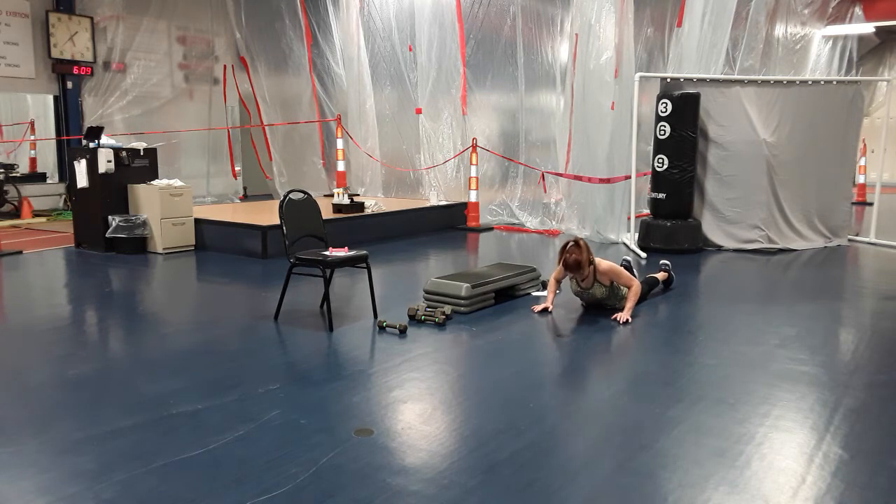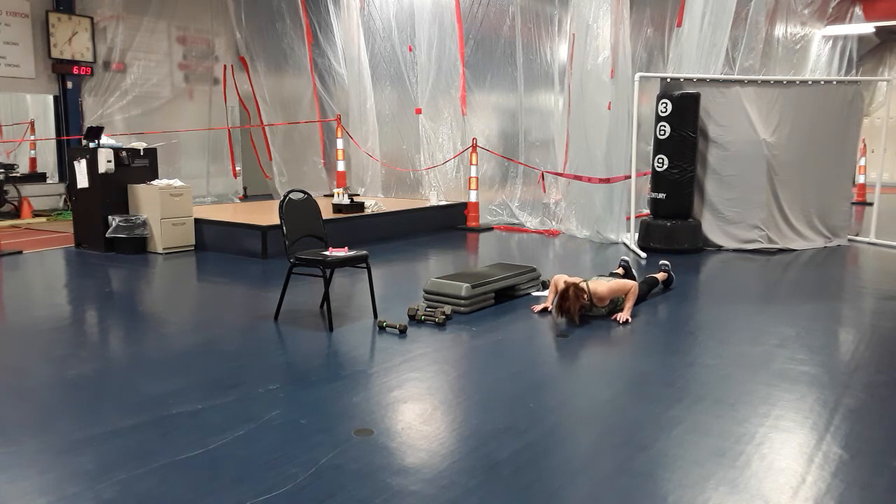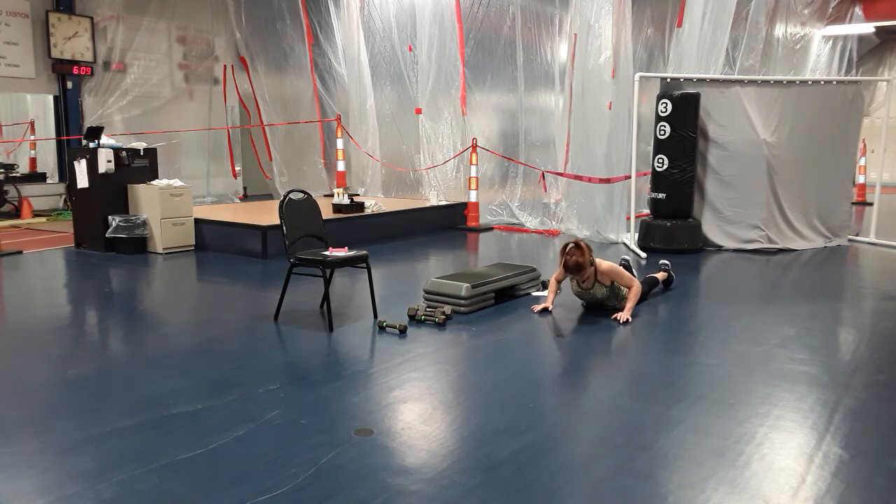Hold it — two, three, sixteen. Up, two, three. Seventeen — one, two, three. Eighteen — one, two, three. Nineteen — one, two, three. Good job!